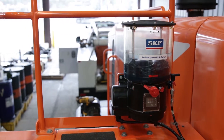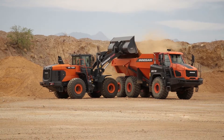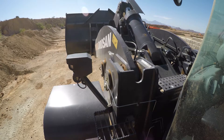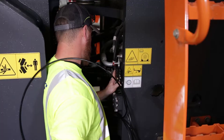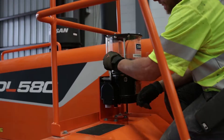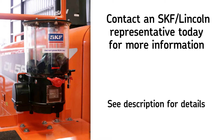Automatic lubrication systems are designed to increase productivity by reducing downtime for maintenance, extending the life of components, and reducing the overall cost related to point-to-point lubrication. Lincoln Industrial Systems are installed by our network of highly qualified equipment distributors and installers. If you are interested in protecting your equipment, contact one of our representatives today for more information on system surveys and installation.